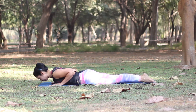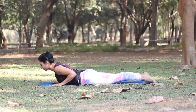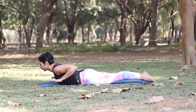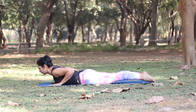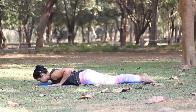As you inhale, roll your shoulders back, lift your head and your chest off the floor. Keep your hips squeezed and then slowly lift your hands off the floor. To release, bring your hands down, relax your lower back and drop your head down.